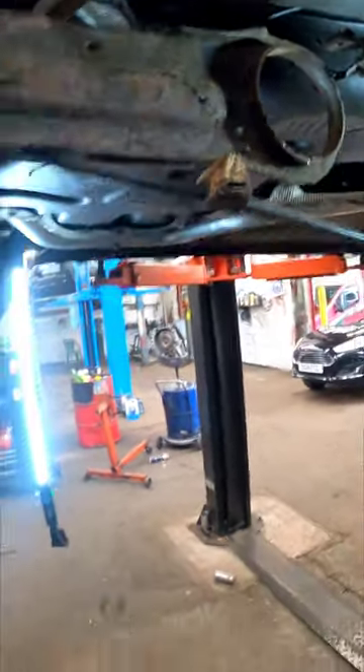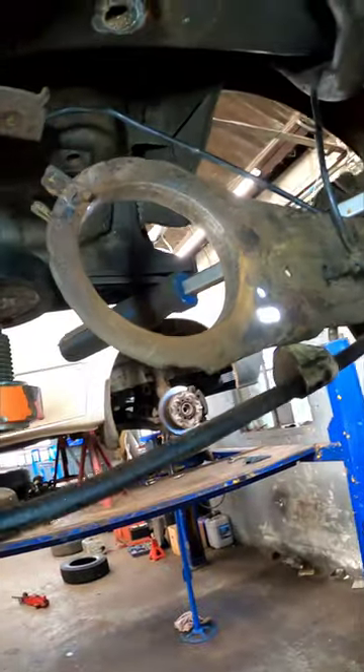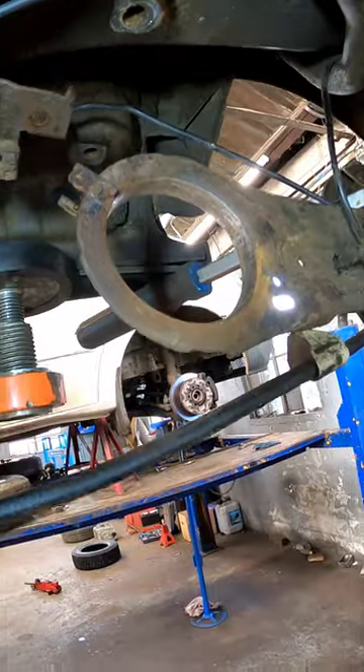So that obviously just pulls out. And how we're going to remove this metal sleeve is get yourself an air chisel and literally chisel it out. Now before we install the new bush, you need to make this insert here like brand new.